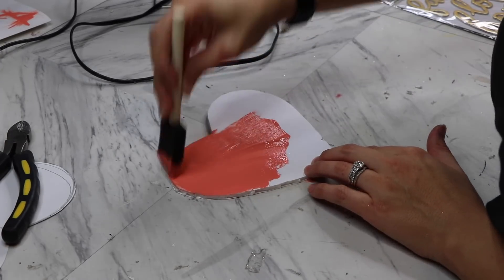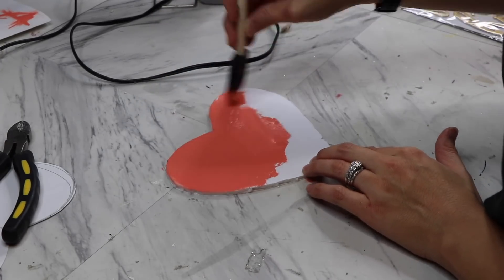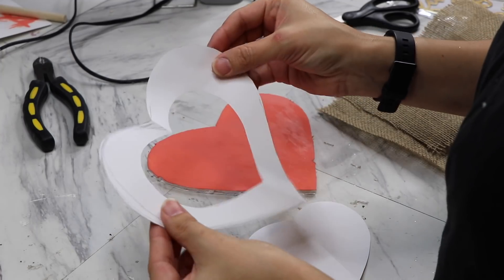I absolutely love this color probably just as much as I love aqua or turquoise — two of my favorite colors, definitely.